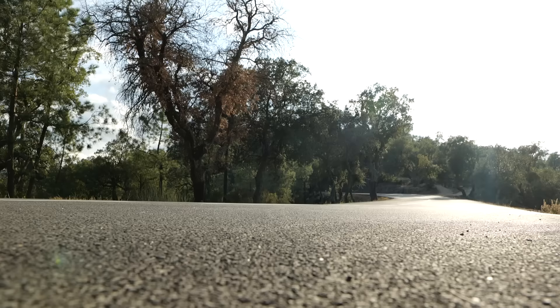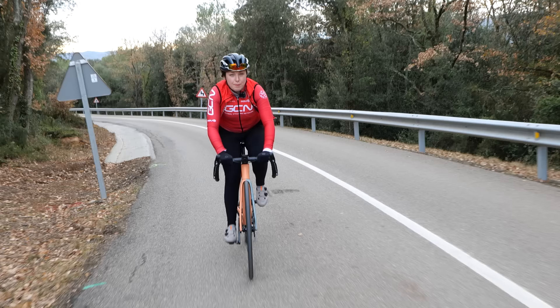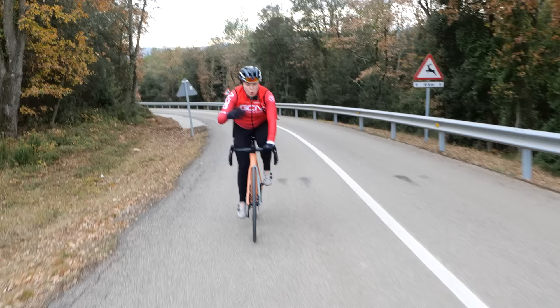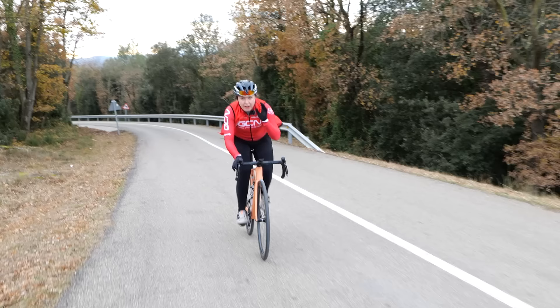When you first get into riding, there is a lot to think about. Changing gears can seem super confusing. What gear should you be in on the flat? What about going uphill? When should you change gear? There is a lot to it.